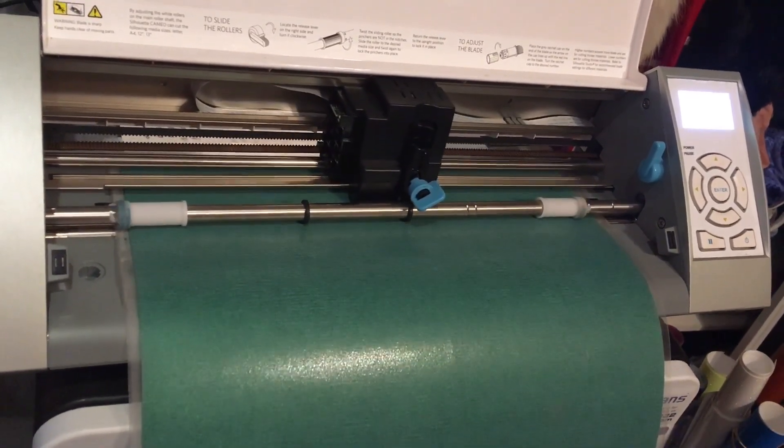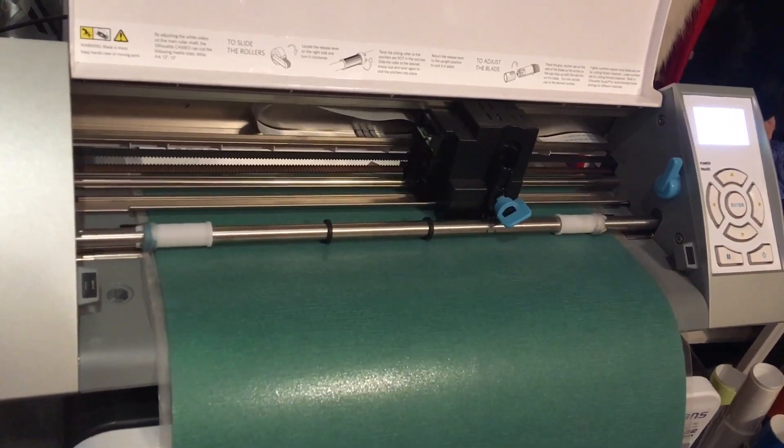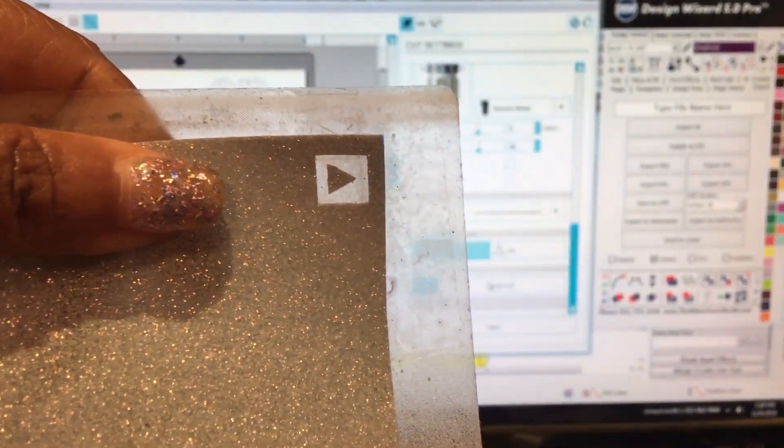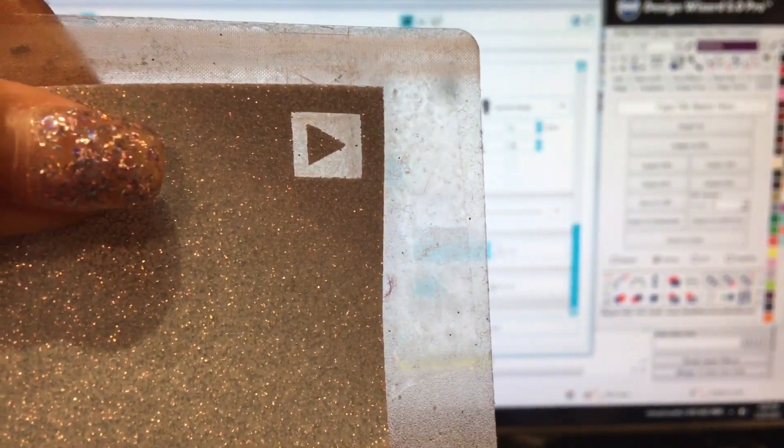We're doing the green first — I decided to do the green for the background. Also, guys, always remember to do a test cut. You have to do that.